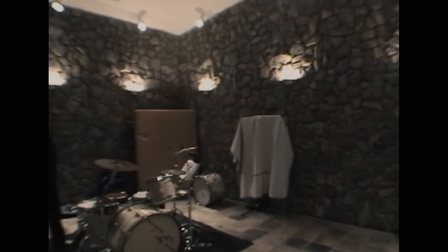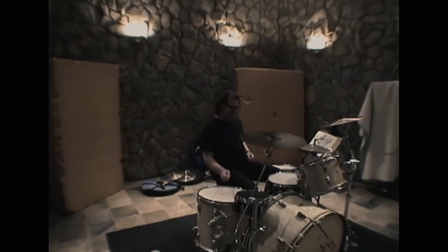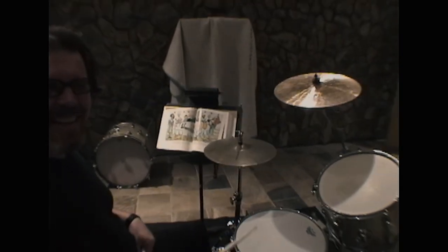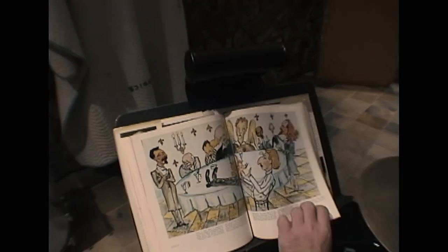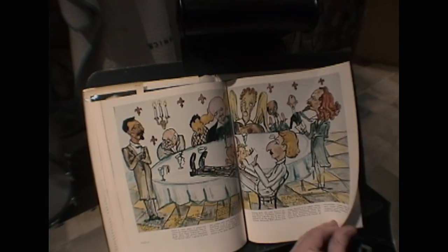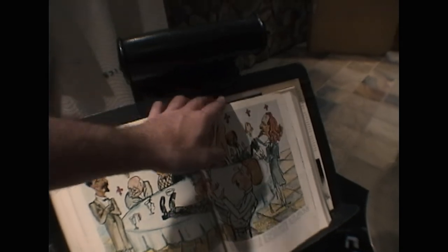Did you see the music I've been reading? I did see that. Hold on, let's see it. Thing is, as soon as you hit the drum, it's going to totally crap up my mic. What do you got here? You're reading some artsy shit. I was reading some artsy shit. Can you play? It's my inspiration. You want to hear how that one sounds?